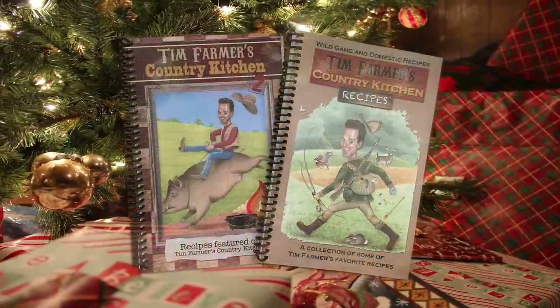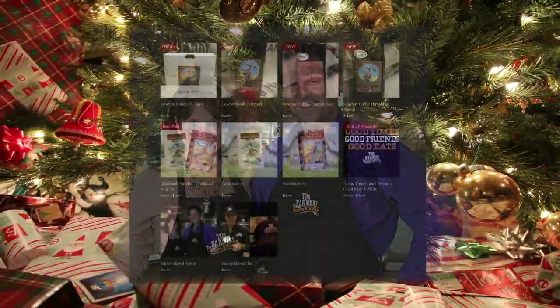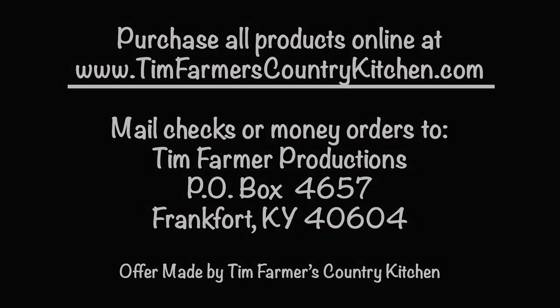Christmas time is right around the corner, and once again you have to find a gift for that hard to buy for family member on your list. At timfarmerscountrykitchen.com, this problem is solved. That's timfarmerscountrykitchen.com.